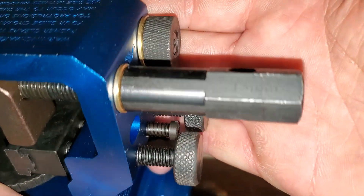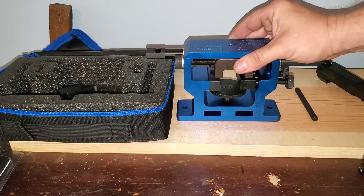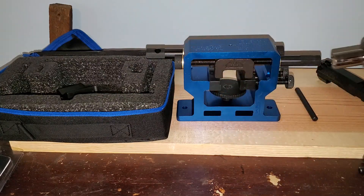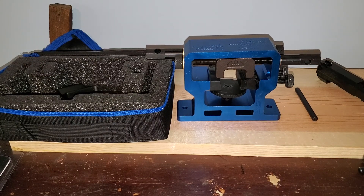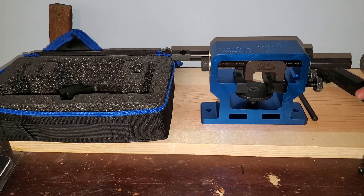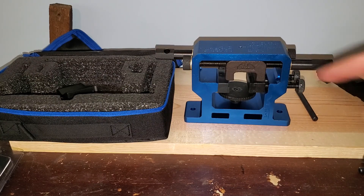It says right here on it - if I can get it to show up for the camera - 15 millimeter. So I went and got a socket wrench and a 15 millimeter socket, and voila - that's way easier and a lot better leverage, and just less frustrating. Definitely worth using a socket wrench, or even a box-end wrench would be fine.